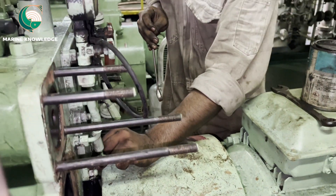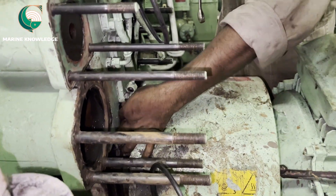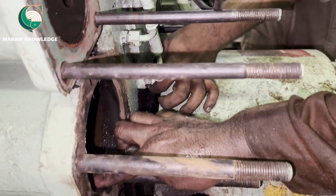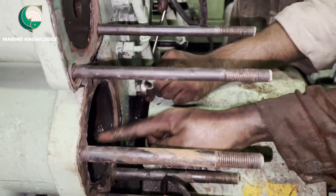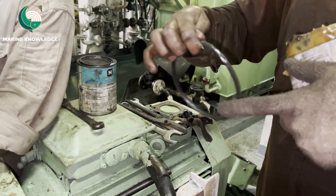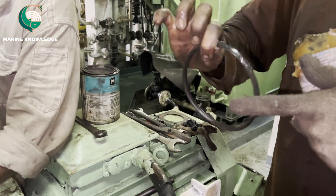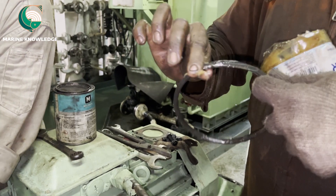For boxing up, apply grease on the cooler surface and also over the O-rings. The same thing should be done on both ends. Both sides should be greased, and all threads should be applied with proper anti-seize compound.